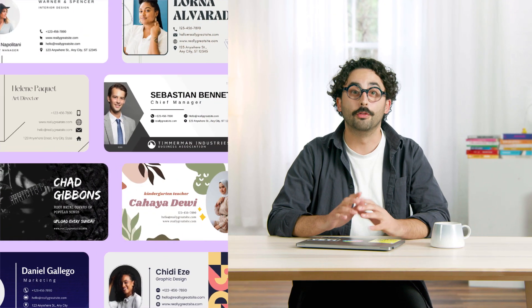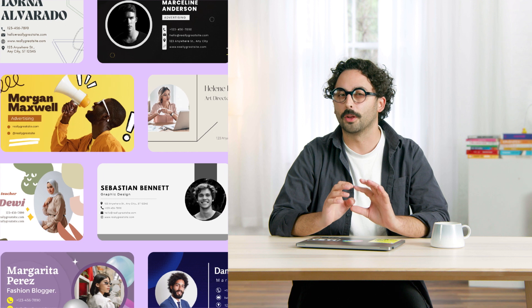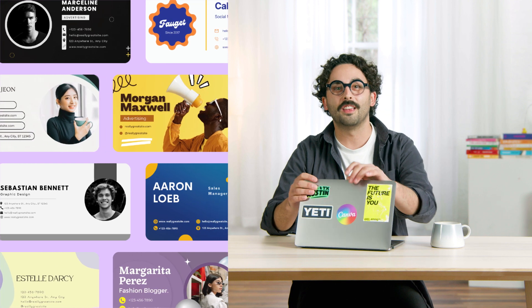Think of your email signature like a virtual business card. If you're contacting someone new, it'll contribute to their first and sometimes lasting impression of you and your brand. So you'll want to make sure it stands out from the crowd, whilst also reflecting your personality and quality of work. Let's take a look at some of the templates and the information you might want to include.